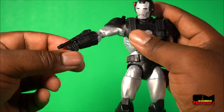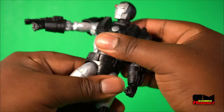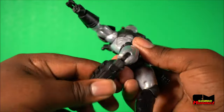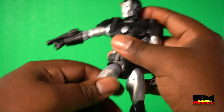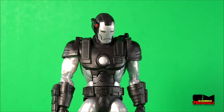There is bicep swivel, double elbow, wrist and hinge, abdomen back and forth, waist articulation, ball hip, thigh rotation — kind of tight — double knee and hinge, and rock ankle articulation. And that is your articulation for War Machine.